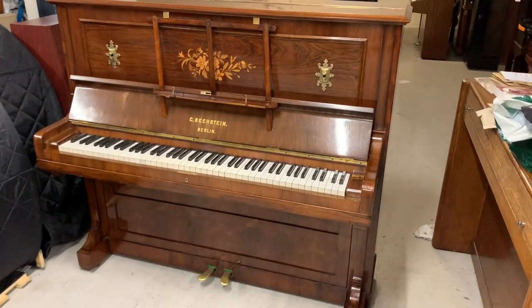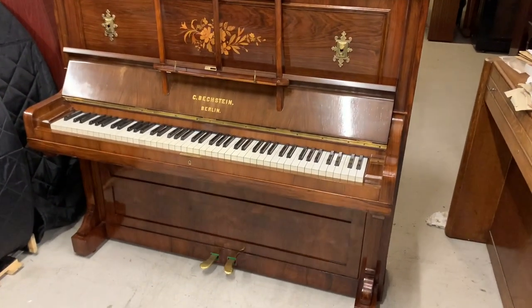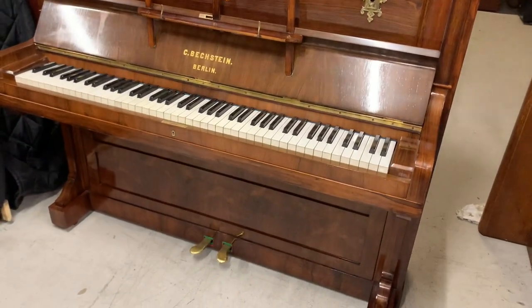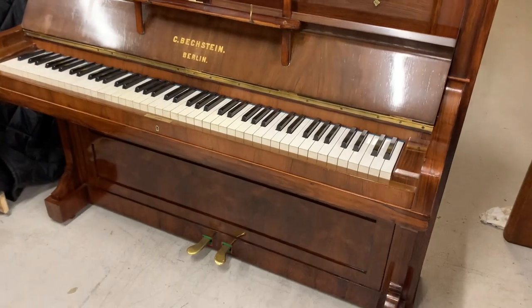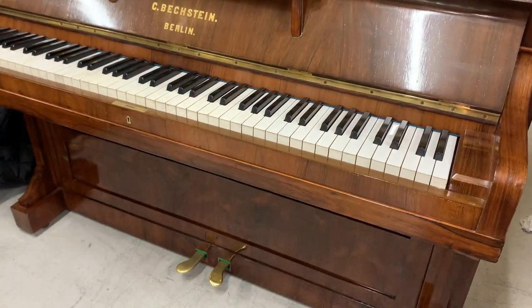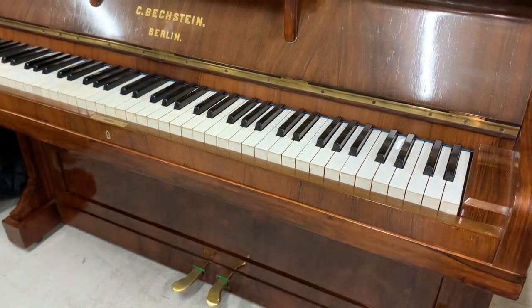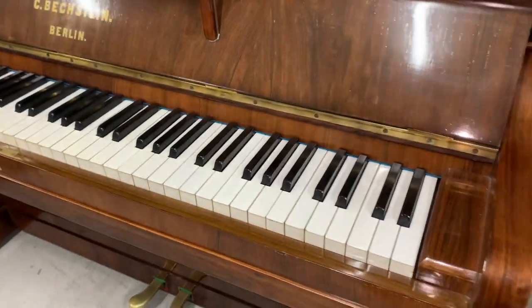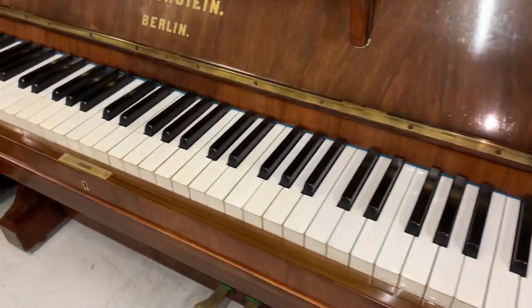This is a Bexstein Model 5 upright piano made in 1891, 128 cm tall. It's come in for restoration work. It has been restored but unfortunately there's one job which is a common problem on these Bexsteins, as we've mentioned many times before, and that is the rest plank. We'll have a look at that in a second, but I just want to look at this piano to see if there's any other work that might need doing.